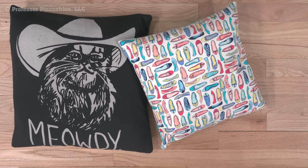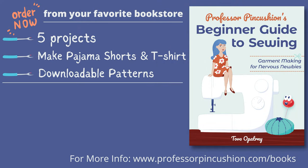This is a great way to give old t-shirts a new life and create some interesting looking pillows. Our book, Professor Pincushion's Beginner Guide to Sewing: Garment Making for Nervous Newbies, is now available to order. Go to ProfessorPincushion.com/books or click on the link in the description to see a list of vendors where you can purchase it.